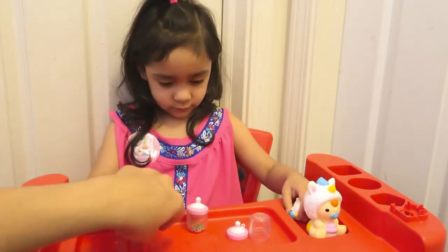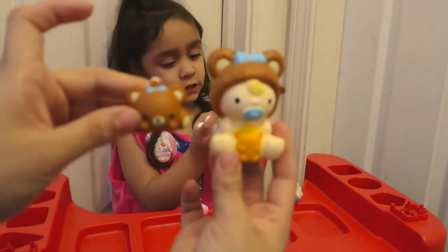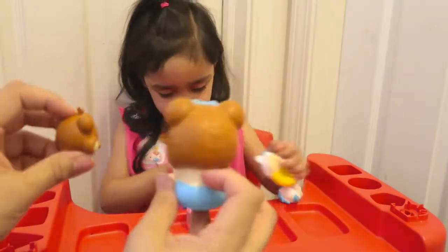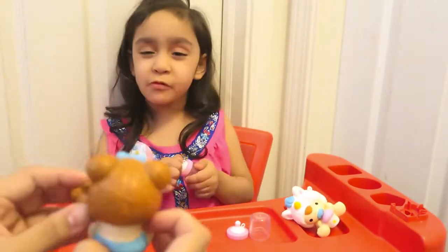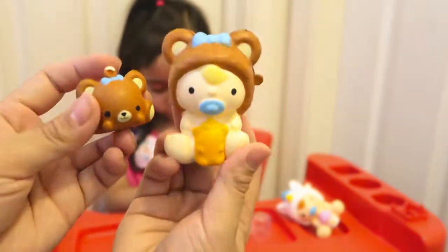Let's see the small one, baby. So cute! Look at this, Aaliyah — they're so cute. You guys, these are so adorable.